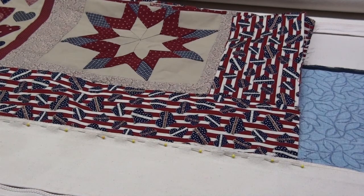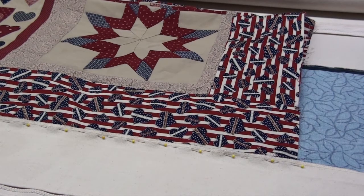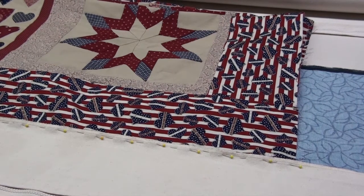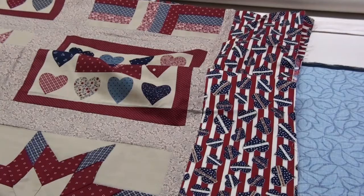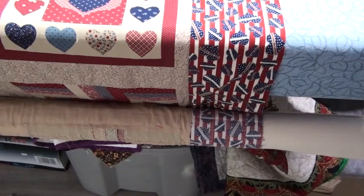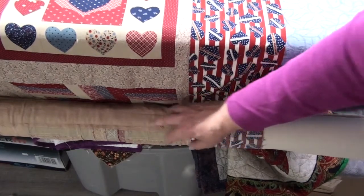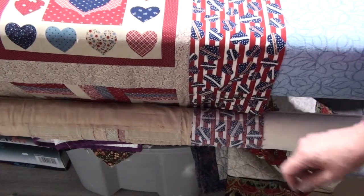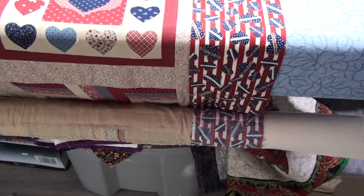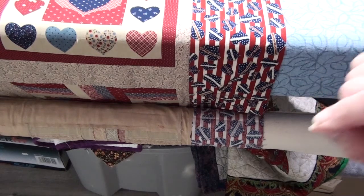The bottom of my quilt top is now pinned to my leader. I've done some fan folding of my quilt top so it's in position to start rolling it onto my leader. I have more details on fan folding and other tips and tricks on rolling your quilt onto the leader and onto your quilting machine — I will put links underneath here to those. Now I can start rolling my quilt onto my roller.